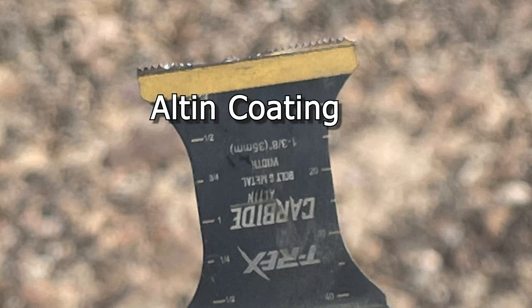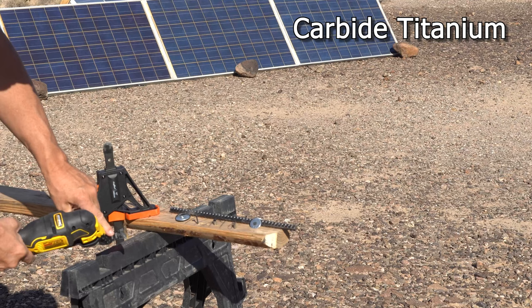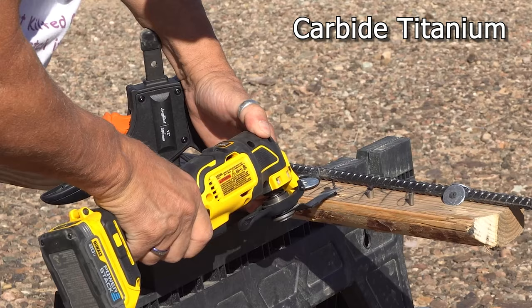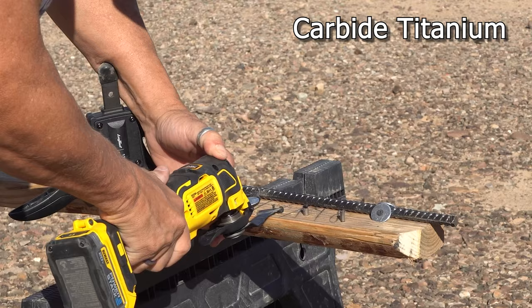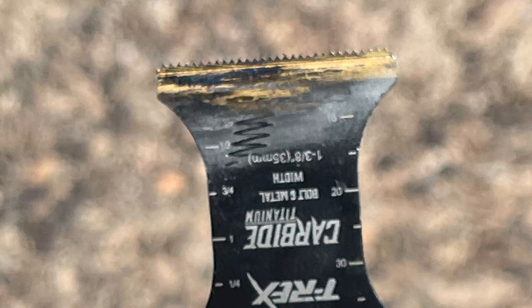It chewed it up again — not impressed with that blade. Next we're going to try the carbide titanium on a screw. Two more cuts through a hardened screw, and here's what it looks like. Here's my final take.